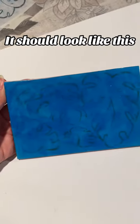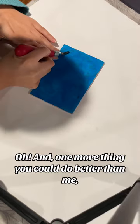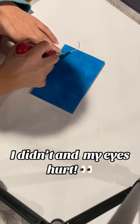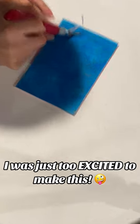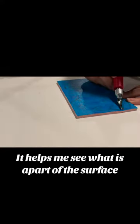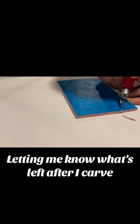It should look like this. And one more thing you could do better than me: outline your lines in Sharpie. I didn't, and my eyes hurt. I was just too excited to make this. If you are wondering why I paint the block, it helps me see what is part of the surface, letting me know what's left after I carve.